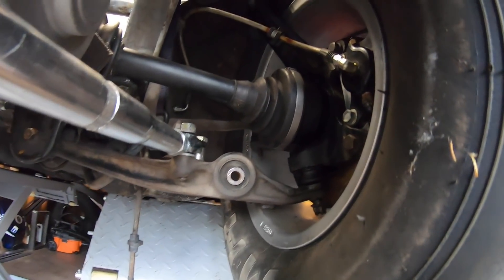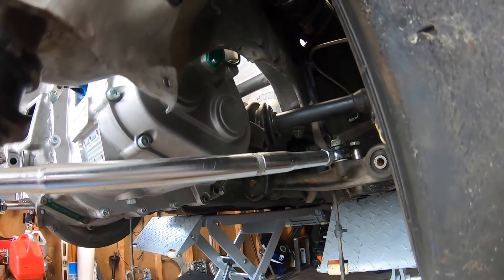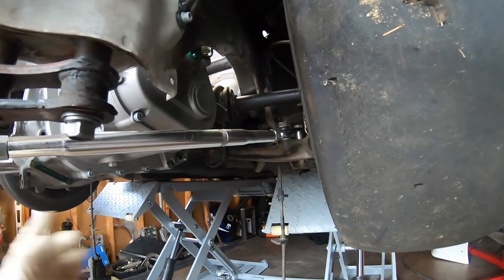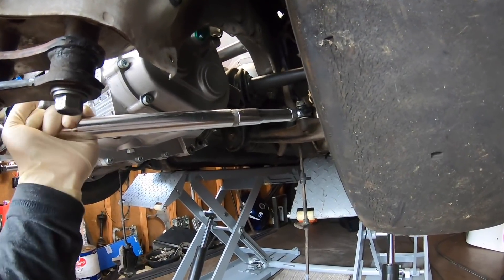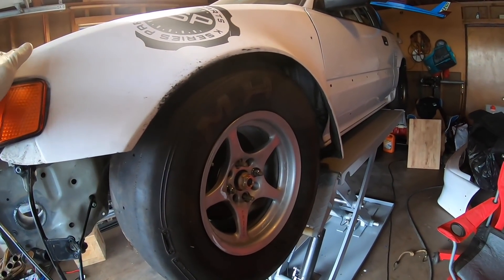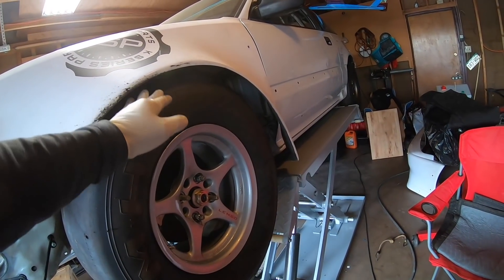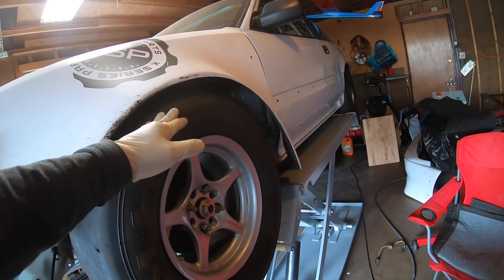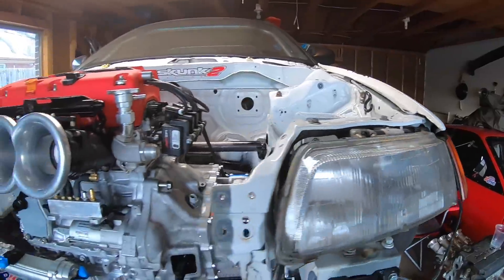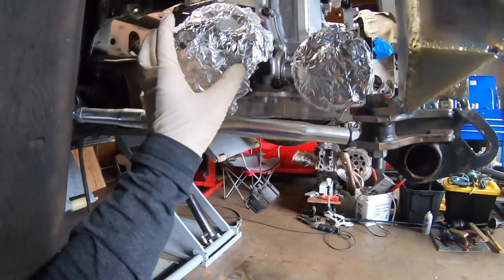I have the axle in place — spindle, lower control arm — everything looks straight and clean. The ride height is set where I want it; it might be a little too low, but we can raise it up a bit after the suspension is fully put in.